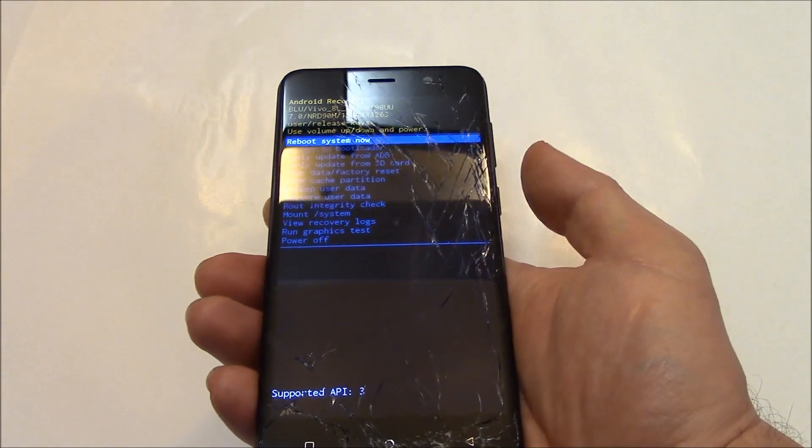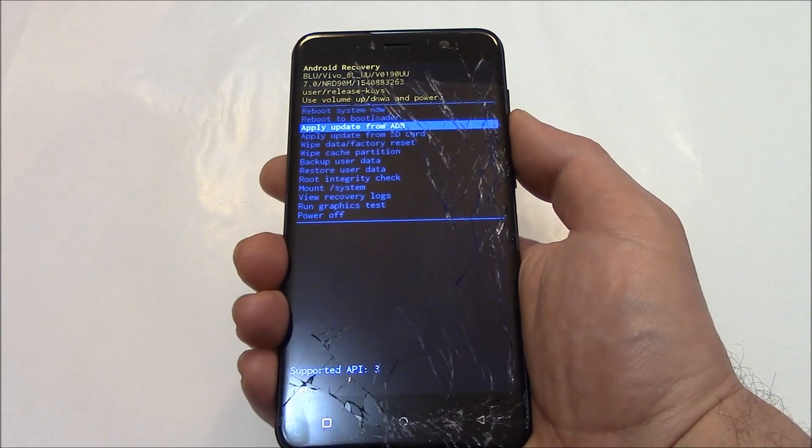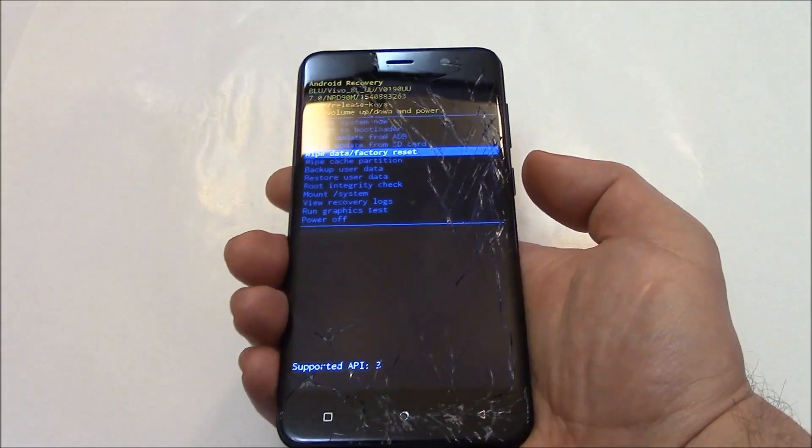Now using the volume down button, go to wipe data, factory reset. Press the power button.